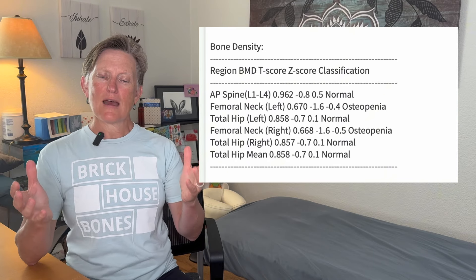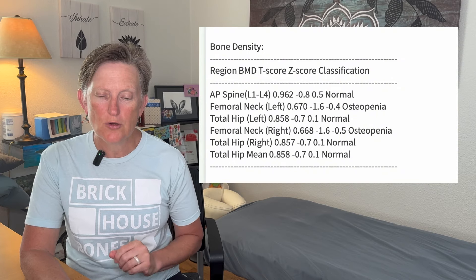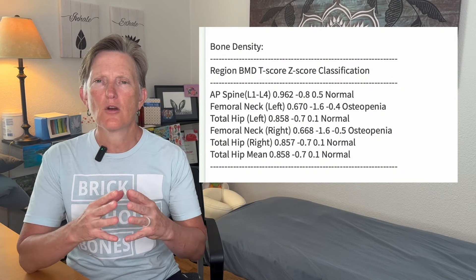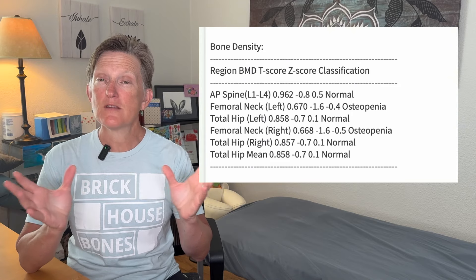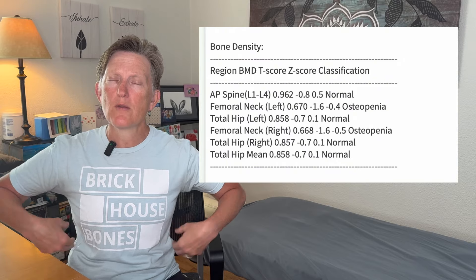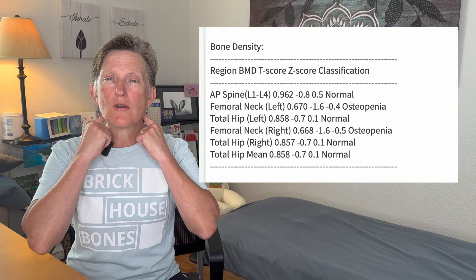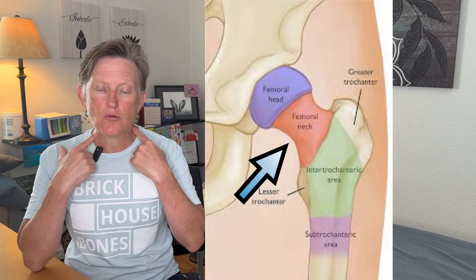So let's take a look at my scan here. In this very first section, it shows what's normal and what's not normal. It goes through each level — the AP spine, the left femoral neck. The AP spine was normal. They only do the lumbar because the ribs are in the way for the thoracic area, and they do not do your neck. They do the femoral neck, which is in your hip, but they don't do your neck.